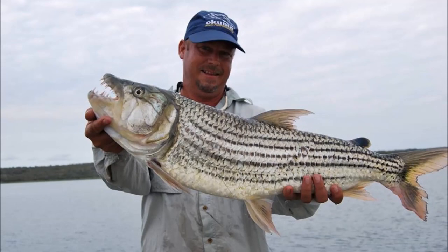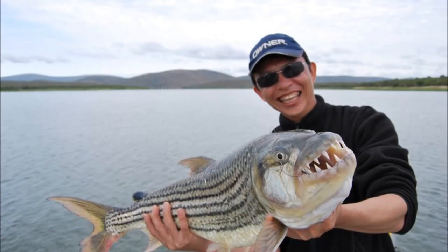Gizini is certainly a magnificent place to visit and there's some brilliant fish out here. Well worth visiting, guys.